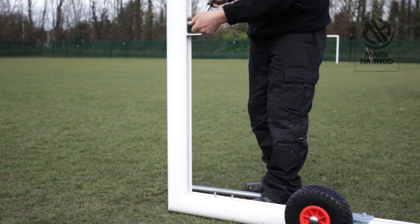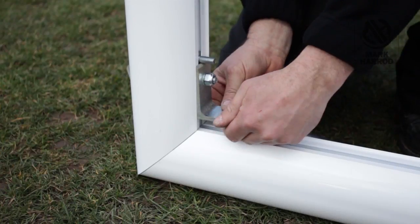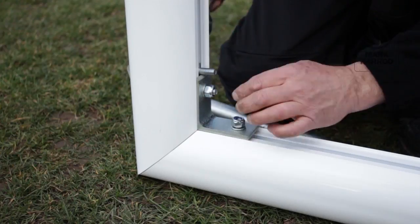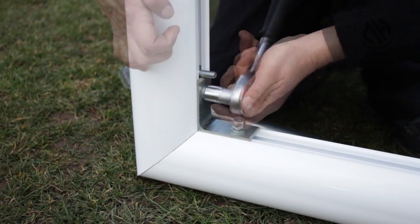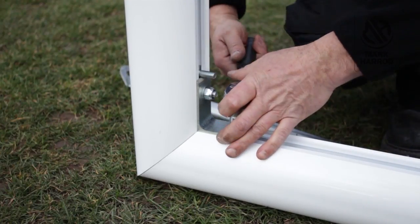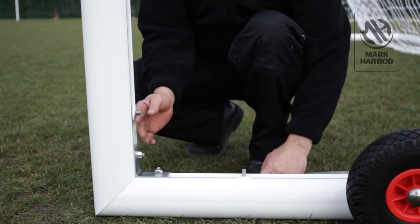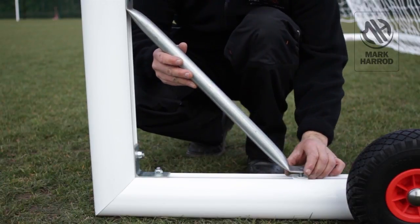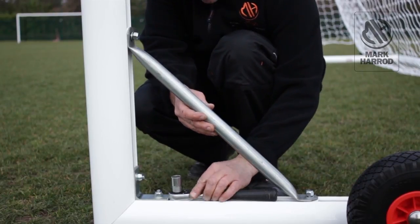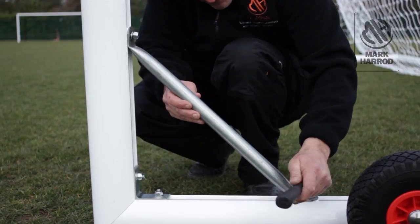Loosen off the 90 degree angle bracket and slide it into the corner. Using one of the T-bolts placed on the lower section, tighten the 90 degree angle bracket into place using a 10mm nut. Place a plastic spacer onto the remaining two T-bolts and fix the bottom brace into place using two 10mm nuts and two 10mm washers. The gap between the 90 degree angle bracket and the bottom brace is about 20cm, or the length of a normal sized ratchet.